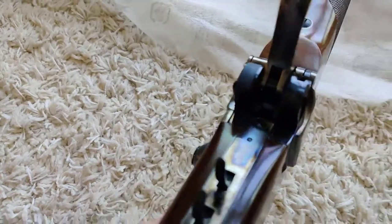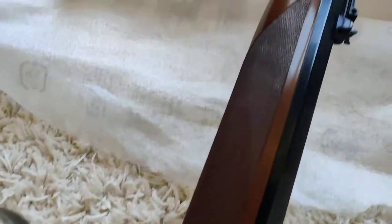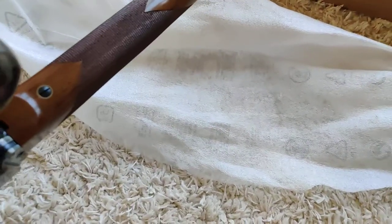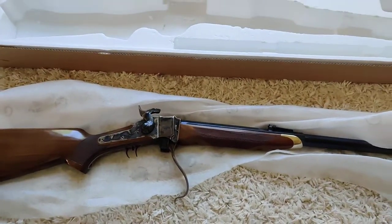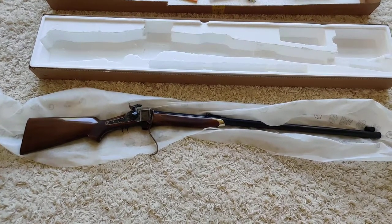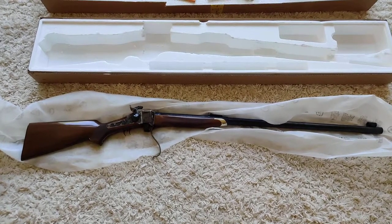I obviously haven't tried it yet — it's a brand new one. I'm going to give it a try in the next few days or a couple of weeks, once I have a chance to go to the range. So there it is — the old sniper, the Sharps 1874 rifle from Pedersoli. Thanks for watching.